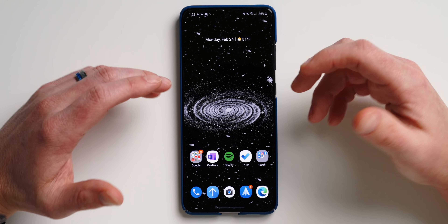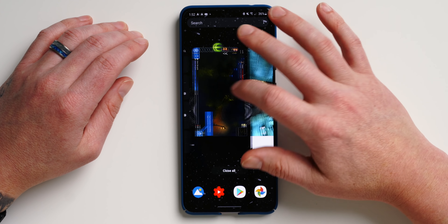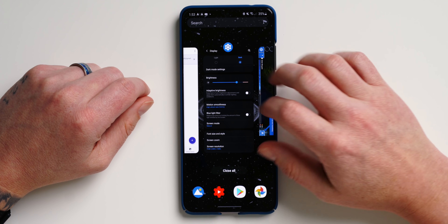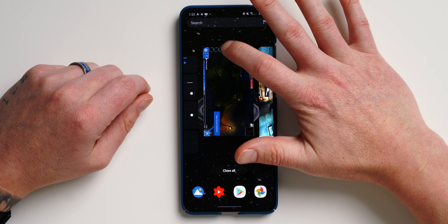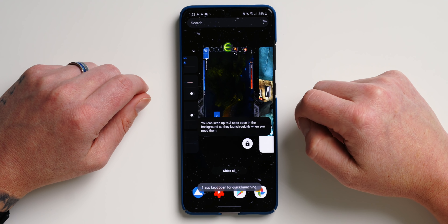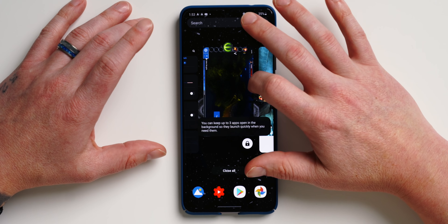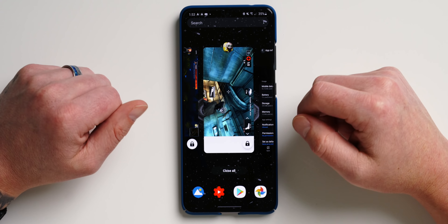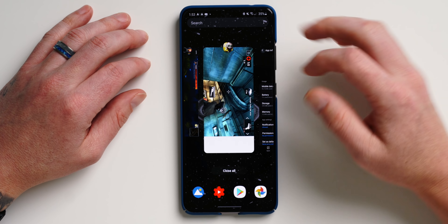Feature two is manually storing apps in RAM. All Galaxy S20 models feature 12 gigabytes of RAM, and the S20 Ultra can go up to 16 gigabytes. Samsung lets you manually store up to five apps in RAM. When bouncing between apps, they often have to reload because they've fallen out of RAM. To prevent this, find an app in the app switcher, tap on the app icon, and tap 'keep open for quick launching.' That app will always stay stored in system RAM. You can do this with up to five apps, and to remove one, just tap the lock icon.